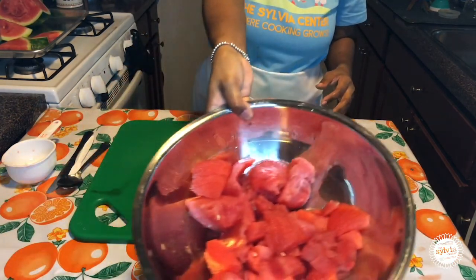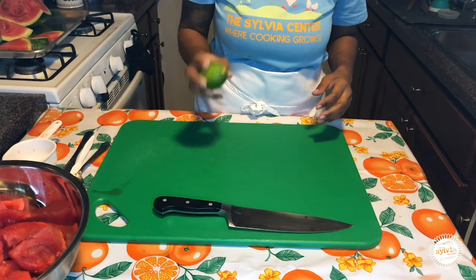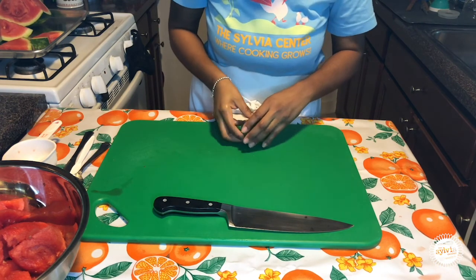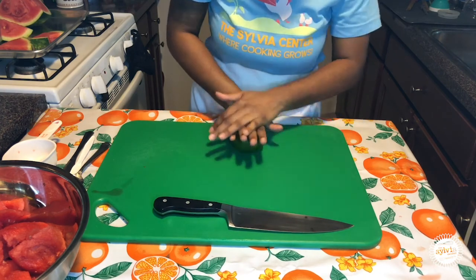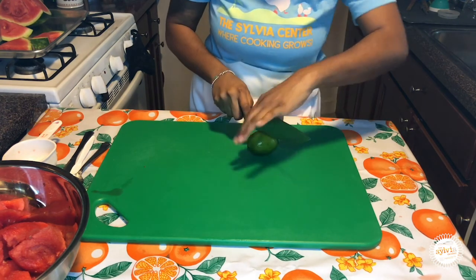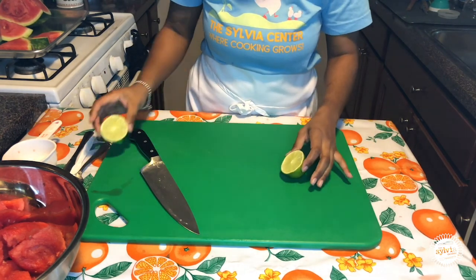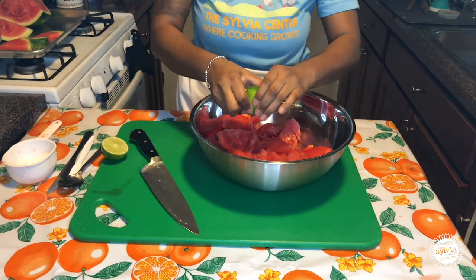Now that our watermelon is done, we are going to get in our lime juice. We're going to use the juice of one whole lime. The best way to juice a lime is to actually roll it out on a flat surface. Some people might even run it underneath some hot water or put it in the microwave for a few seconds to help loosen up the juice, but rolling it will do just fine. I'm going to cut this in half, then close my two halves and grab my bowl and squeeze, squeeze, squeeze.